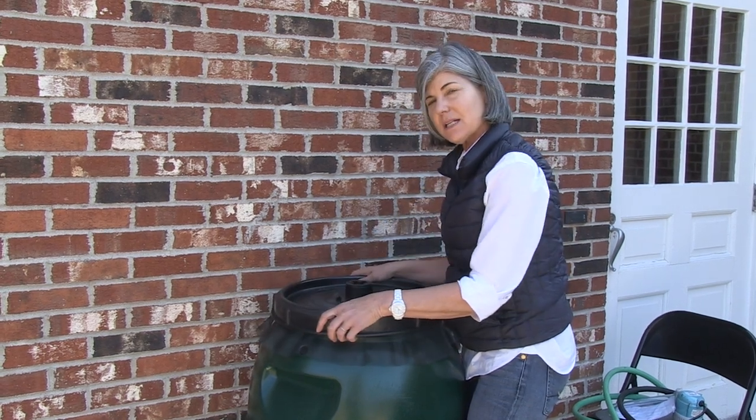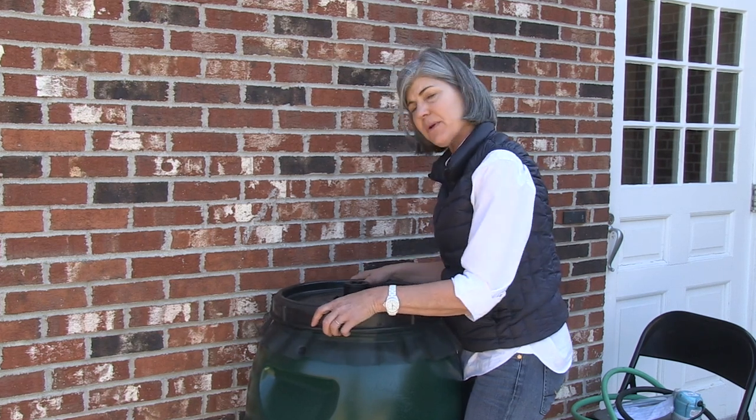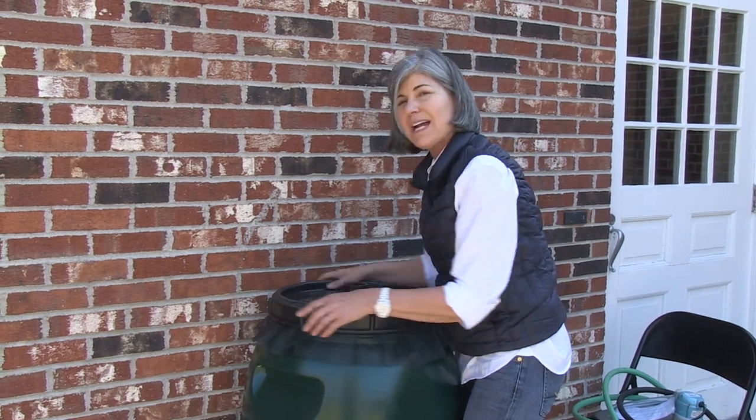Sometimes these lids get a little sticky. When you're putting the lid back on, especially when it's empty, the lid of the barrel might warp a little, so it might take a little bit to find its grooves before you can really start to ratchet it down.